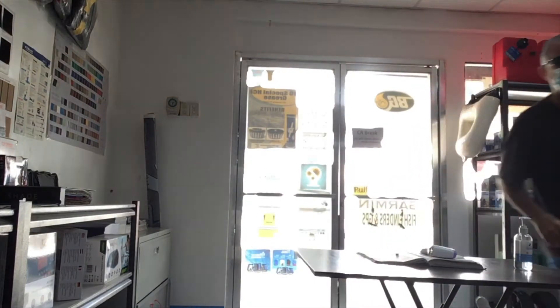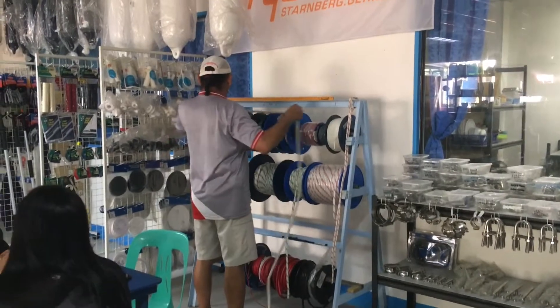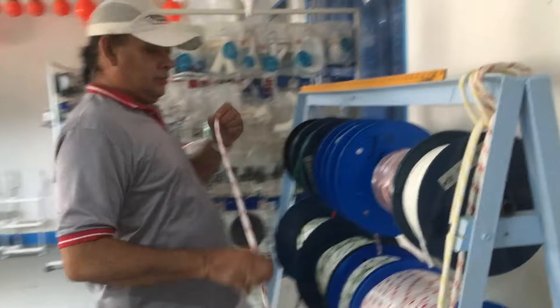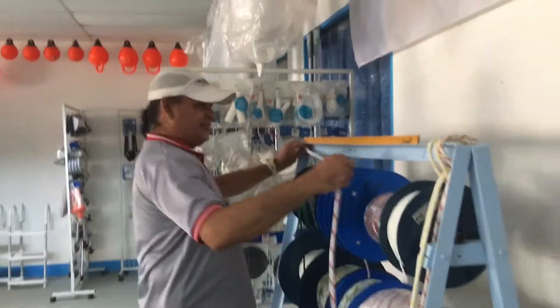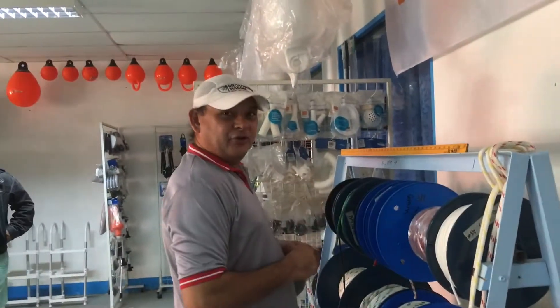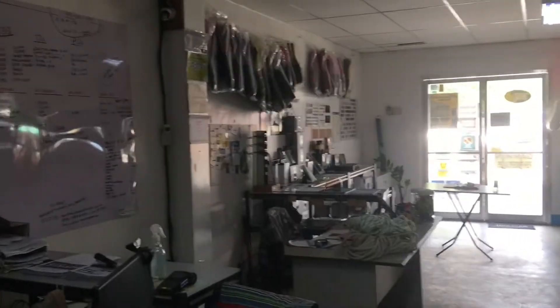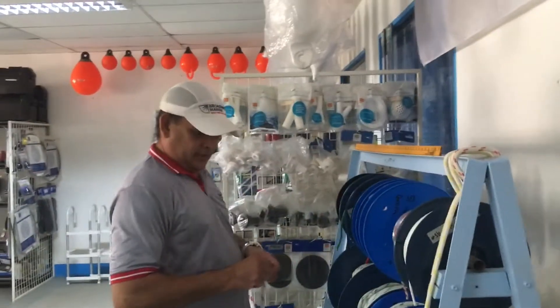Morning! So here we have Fern the manager, hard at work measuring off lengths of rope for me. Fern, how long have you been here now? About three years now. So if you're coming to Puerto and you need some chandlery, this is the place to come — Broadwater Marine.